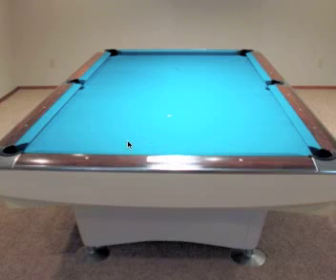Here's a picture of a Gold Crown pool table that we put into a customer's home. You'll notice that there are six rails — make sure you check the rubber on every single rail. There could be spots where the rubber is hard or where the rubber is disconnected from the rail. Check every spot of every rail and make sure the rubber is good.